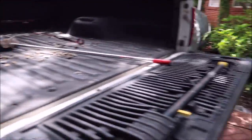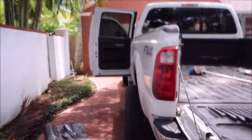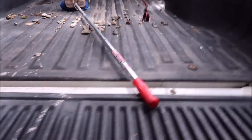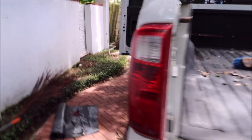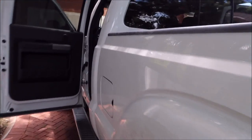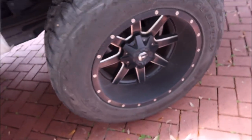I actually got up - sorry about the generator noise, it's back there running so that Tony can vacuum out this truck. So I got in here and started sweeping out this bed, and then I was like, wait, I didn't shoot the intro to the video. As you can see, it's got sand and salt and all kinds of crap all over it. So we're going to have to get it really thoroughly clean - those wheels look like hell.